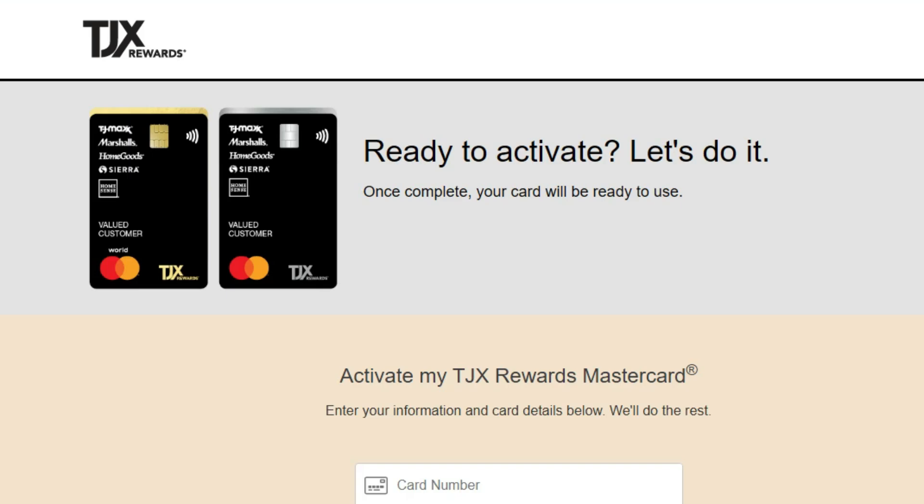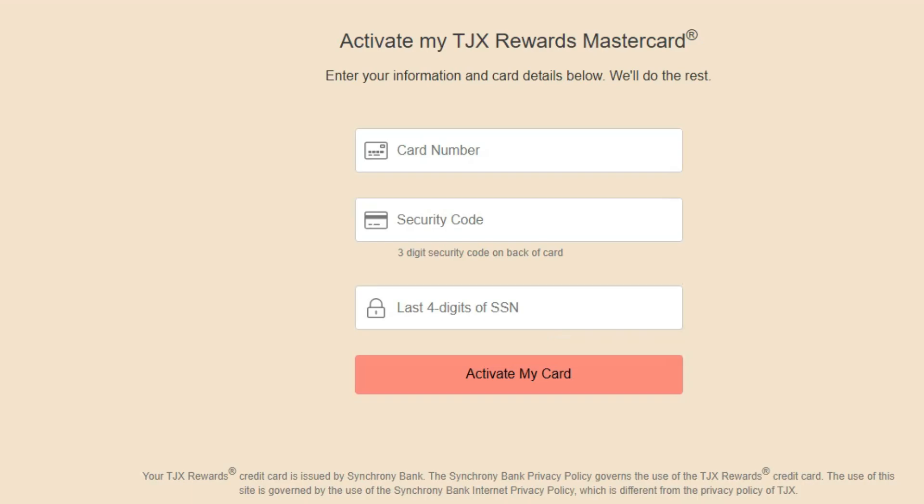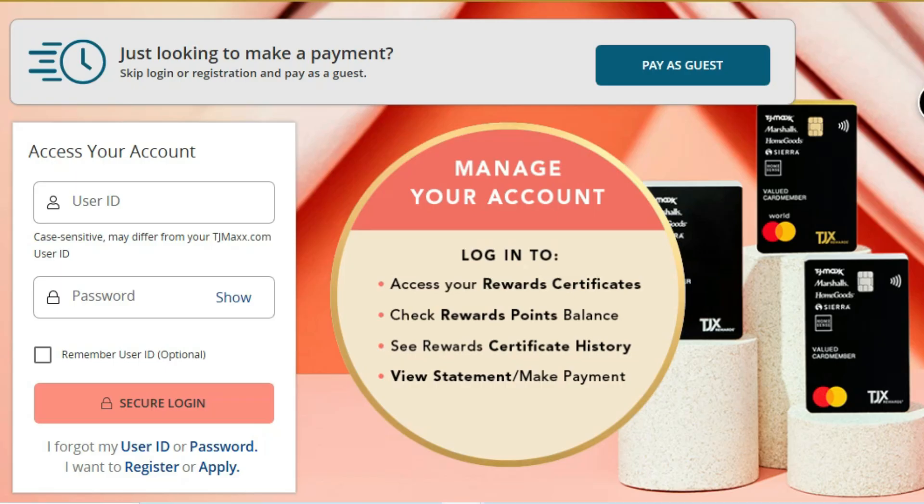As you can see on the screen, make sure you have your TJXRS card with you, as you will need some details to complete the process. You have to enter your card number and the last four digits of your social security number for verification. After entering everything, click on 'Submit Your Card.' You will then see a confirmation message saying that your card is now activated.